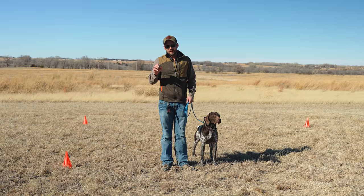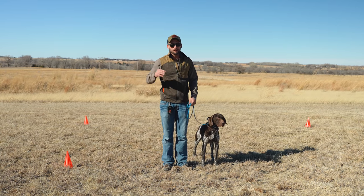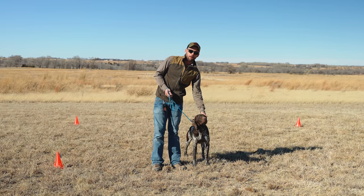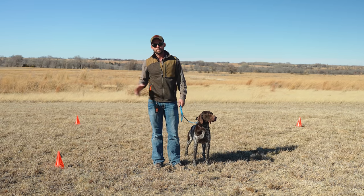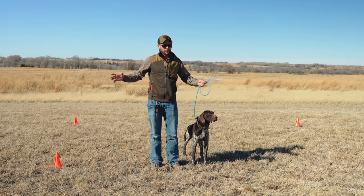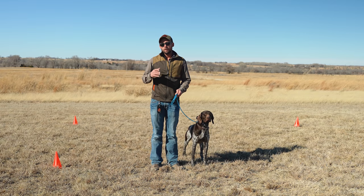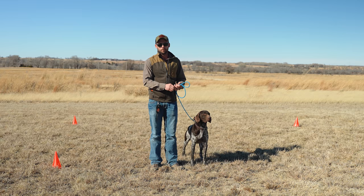Heeling is a very important behavior. It's awesome from a standpoint of building respect, building trust, and understanding from our dogs. And if you can master the heeling behavior, you can master the dog. People often say they have issues with their dog pinging off the walls, that they lack respect — well, we need to put more emphasis on obedience, and heeling is one of those important behaviors.